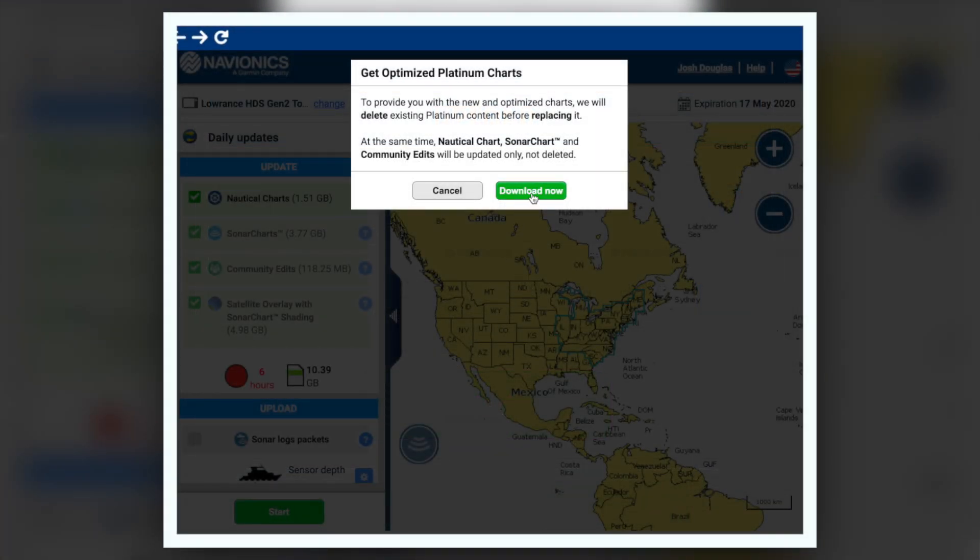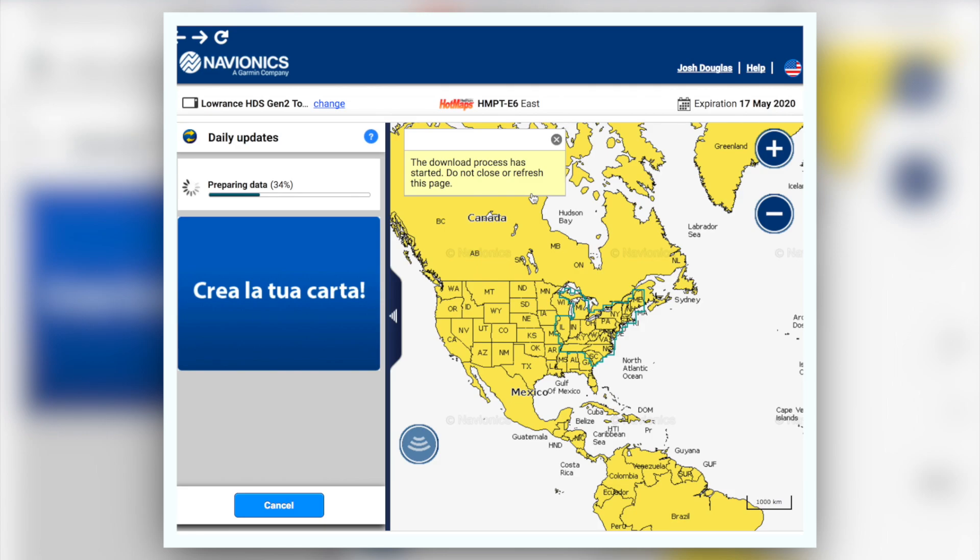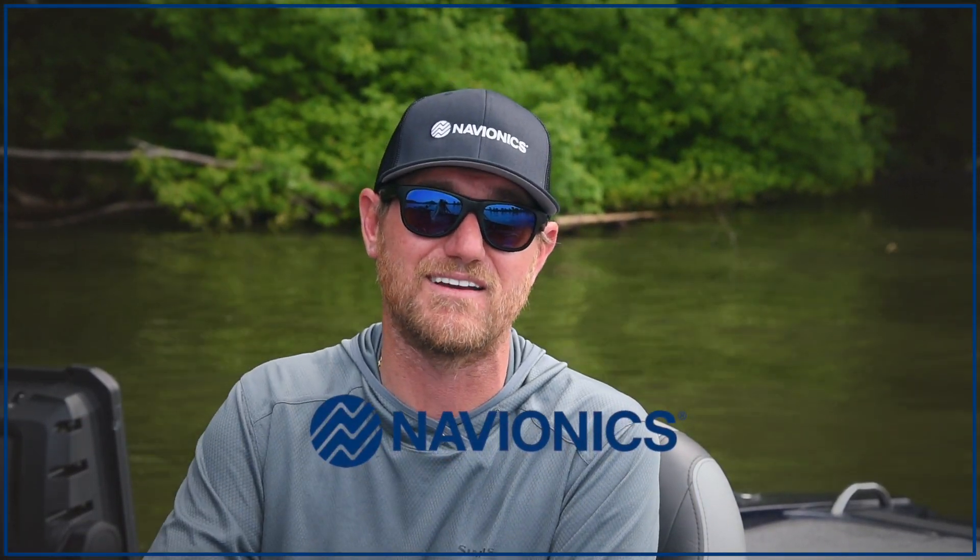If you don't have a compatible card, simply visit a dealer near you. For more information on Navionics sonar chart shading, visit their website at Navionics.com.